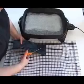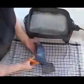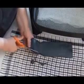Cut the final pattern from the freshly softened material. At this point, it is a good idea to round all of the corners of the splint to prevent potential irritation of the animal's skin.